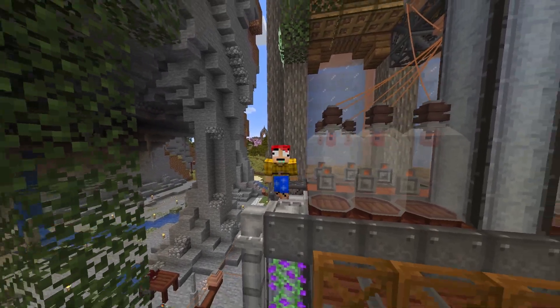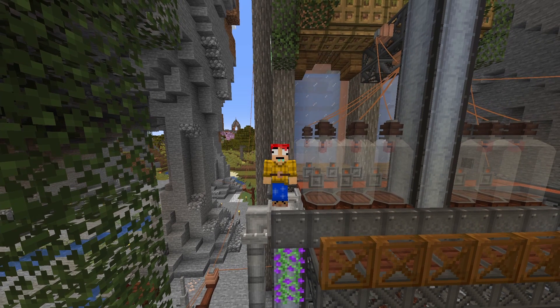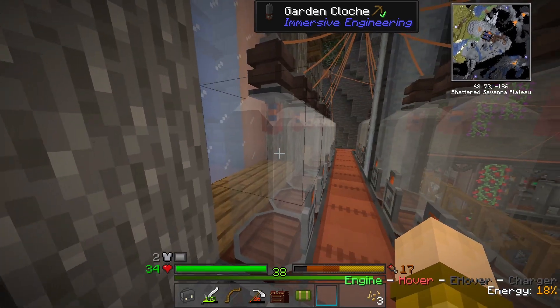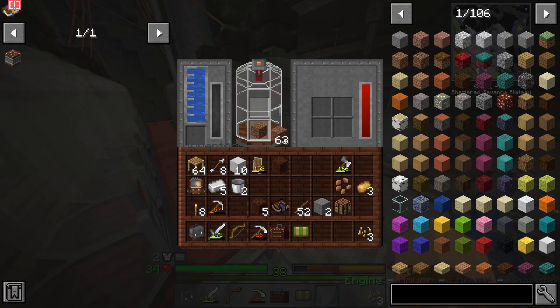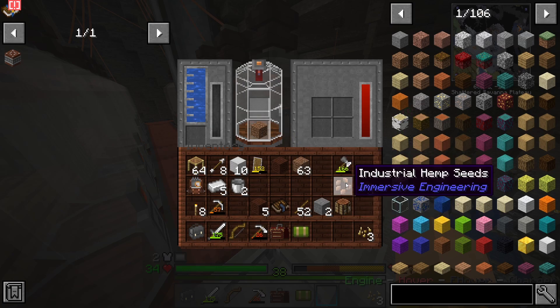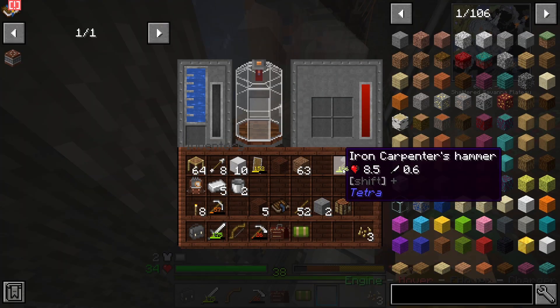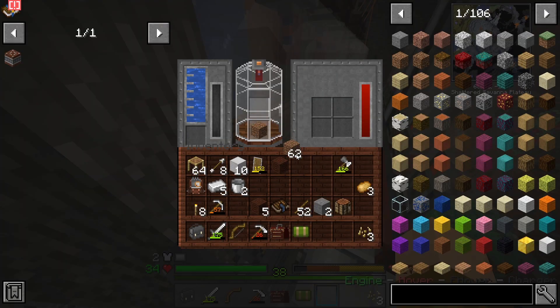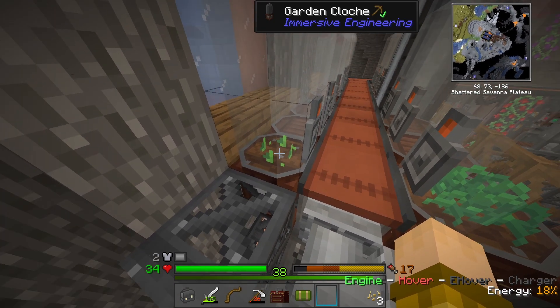So now that we have everything all ready, let's go ahead and start generating some RF. What we've got to do here is basically add each of these garden cloches to jumpstart all this. We throw in some dirt and I'm going to throw in some industrial hemp — that'll start growing that up. And we also got to go ahead and do the same with potatoes. I know there's potatoes and potato seeds, and it does work.